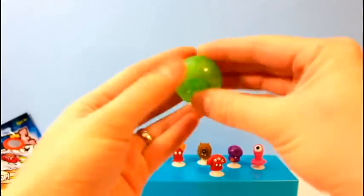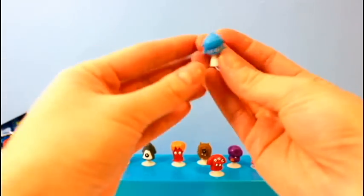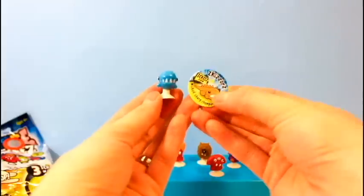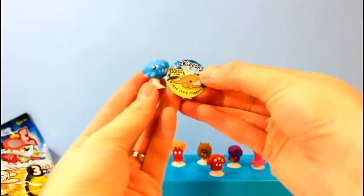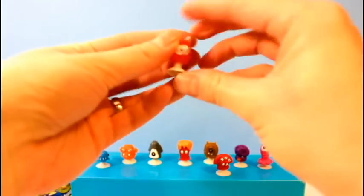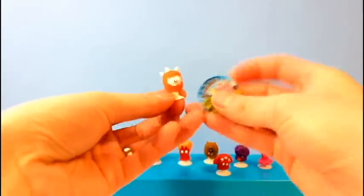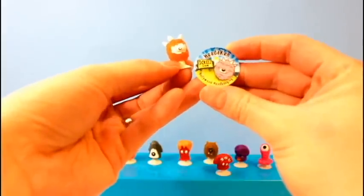Next we've got — wow — it's like a little shark. I like the color of this one as well. His name is Zzorz, and it says 'Wicked Sharp Chompers.' So far we don't have any duplicates, so I'm pretty happy about that. This guy has really cute spiky hair, and his name is Heatherkin. He is a Hollywood Headbanger.